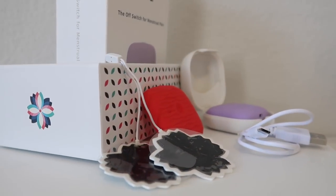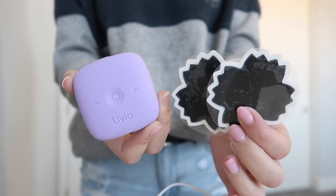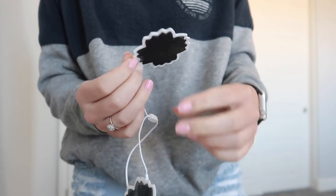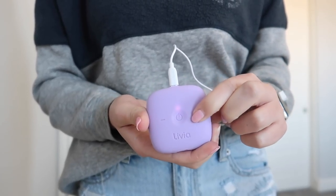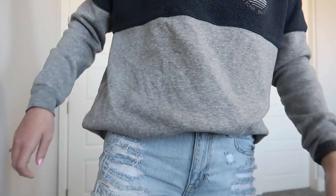The last thing in the box was an extra set of gel pads that stick to the electrodes. This is the Livia device — it's really small, barely fits in the palm of my hand. It has the Livia symbol, the on switch, up and down buttons, where you plug the electrodes in, a charging port on the bottom, and a clamp on the back so you can hook it to your pants. You take the film off the electrodes each time you use them and place them on your skin.